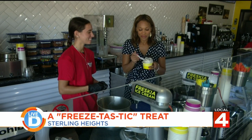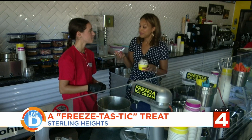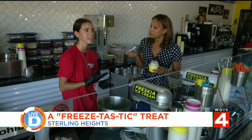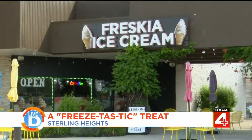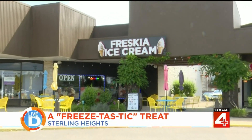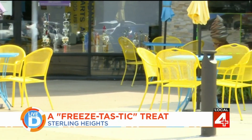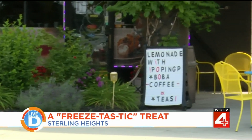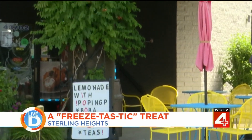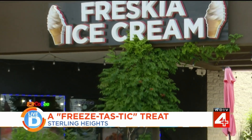So give people a little more information about where you're located and how they can find you. Are you on social media? Yeah, we have Instagram and Facebook — it's called Frisky Ice Cream and Coffee. We're located in Sterling Heights on Shader and Canal Road, south of Lakeside Mall. And you have a nice little outdoor area where people can come and enjoy the summer and some fresh ice cream. Yeah, we try to make it a place where friends and family can come together and enjoy something they haven't experienced yet.